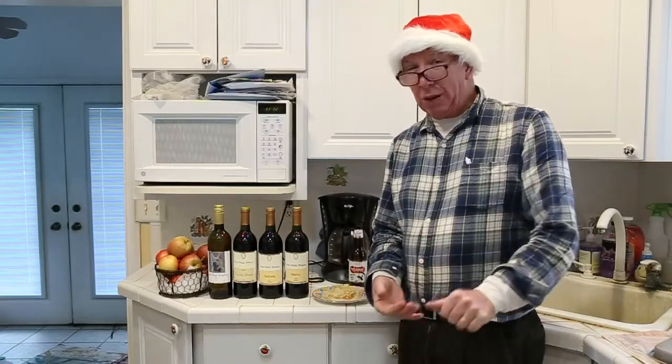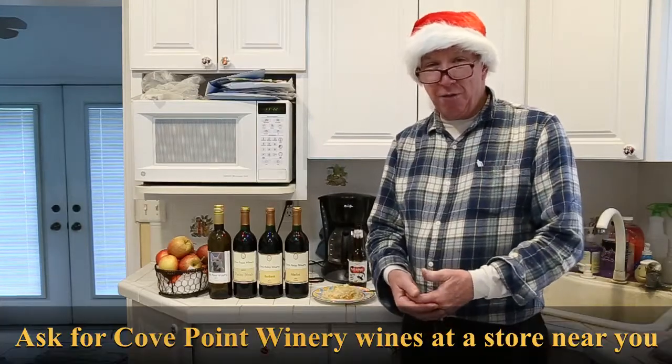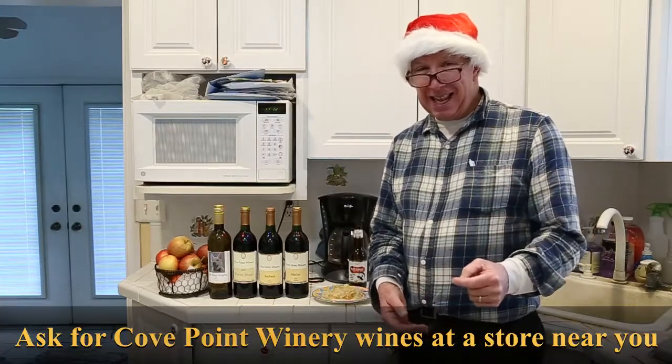I'm Tim and welcome to our Cove Point Wine Channel, where we help you find where to buy Cove Point wine products in the state of Maryland.